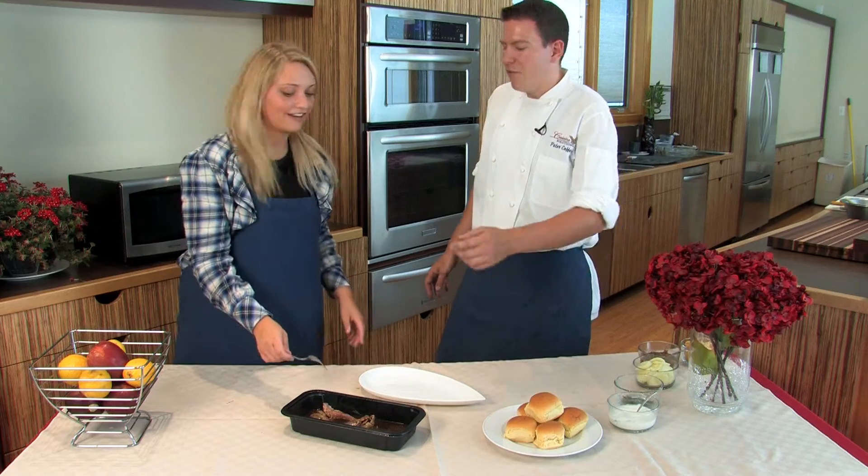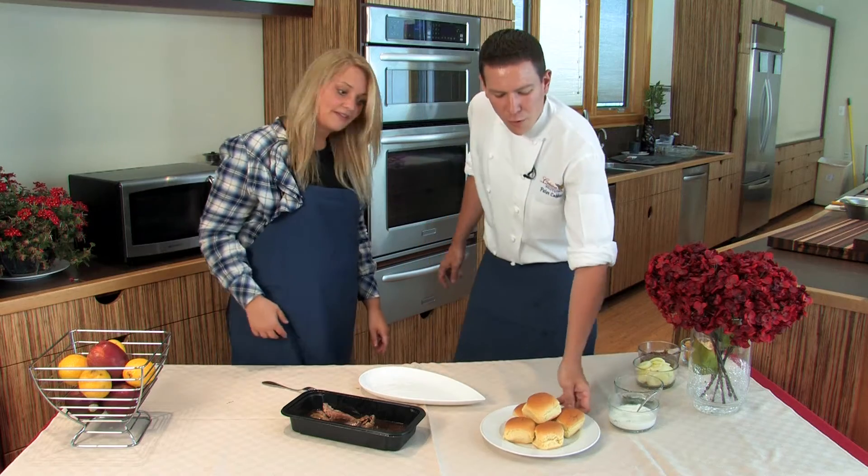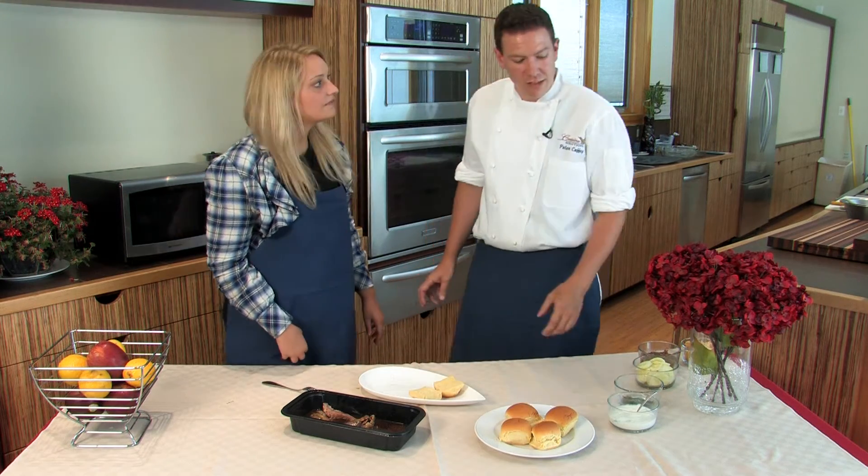Wow, that came right off the bone. Well Jennifer, the sous vide cooking method makes sure your meat is always tender and delicious. So for our sliders, we're going to use some very soft potato bread, which lends itself very well to this kind of dish.